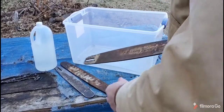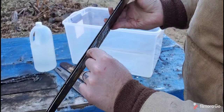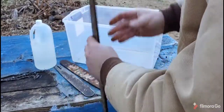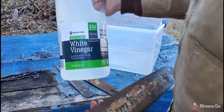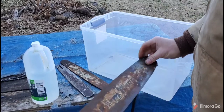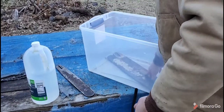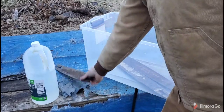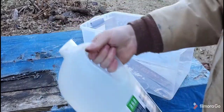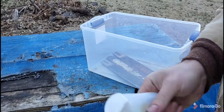I've got several chainsaw bars here with heavy rust, and the rust has actually gotten into some of the grooves. It still works but it's seen better days — I probably should just trash this, but I wanted to see if it really worked. I'm going to try to get the rust off with just white vinegar. I've got this large bucket here and I've never seen this much rust on a bar.